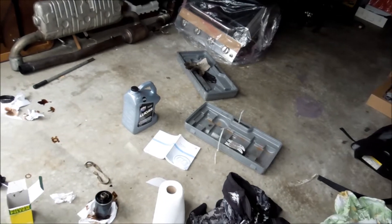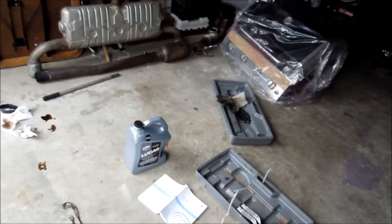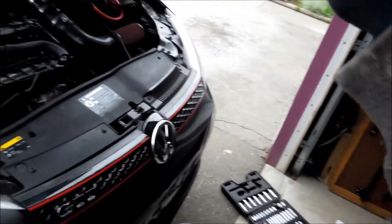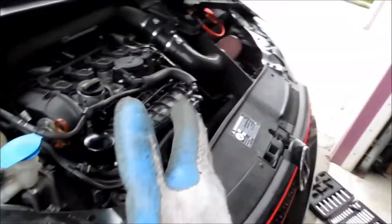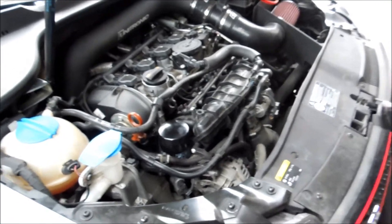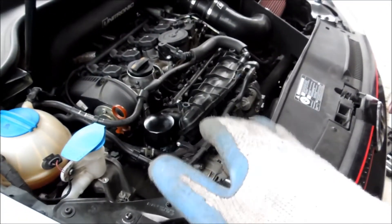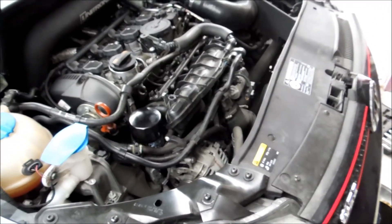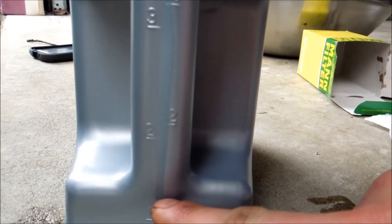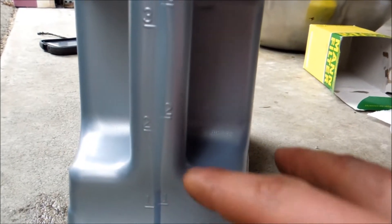At this point we need to put in 4.9 quarts — or about 4.6 liters. What I'm going to do is put in around 4 to 4.5 liters first. Then I'll check to make sure nothing's leaking, drop the car off the ramps, and check the level once it's on the ground using the dipstick, filling up that last little bit. Anything between 4.3 and 4.5 liters, then check your dipstick. This is a 5-liter jug, so I tried to get about 4.9 liters in.